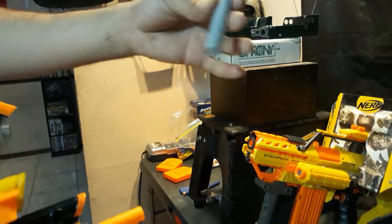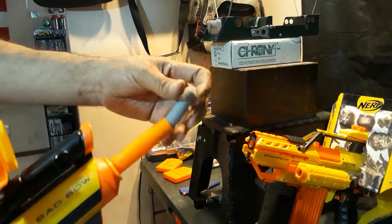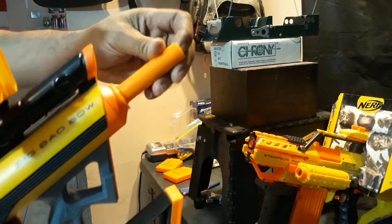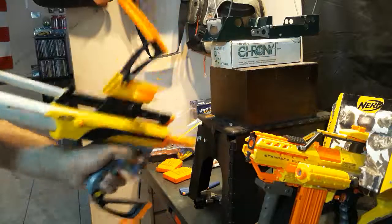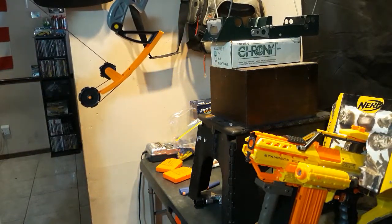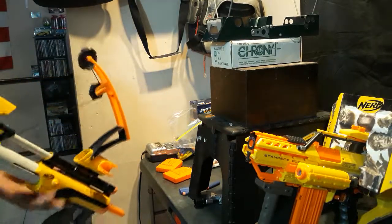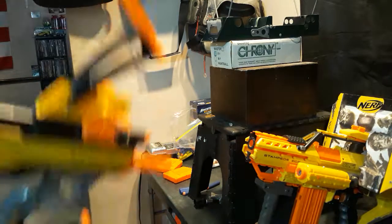We're going to try with the gray Steffans — they'll fit a little better. I have to twist these in here; they fit really snug. Next shot.